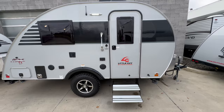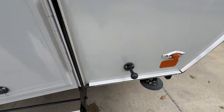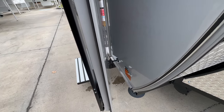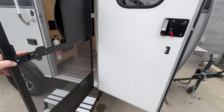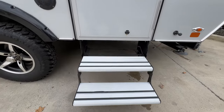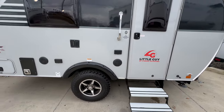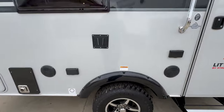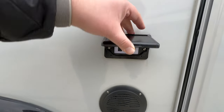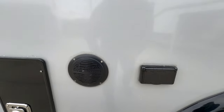Here's a good side profile of the unit. You do have a magnetic door catch — that little nub sticking out is what the door magnetically attaches to. There's also a screen door built into the front door. You have a two-step that pulls out and drops down, making getting in and out pretty easy. They've also included an outdoor TV mount with HDMI and coax, and an outdoor speaker on this side.